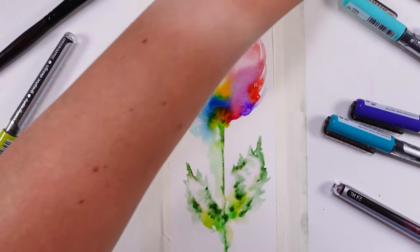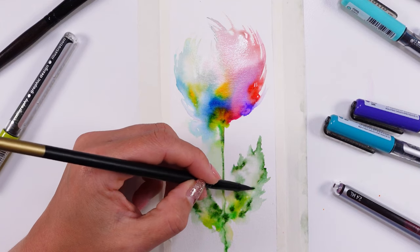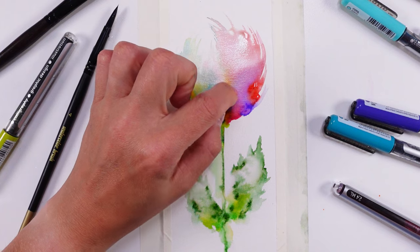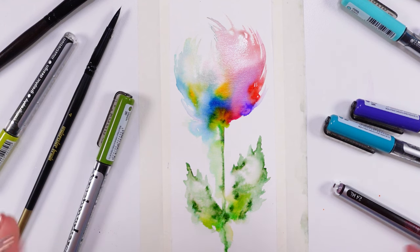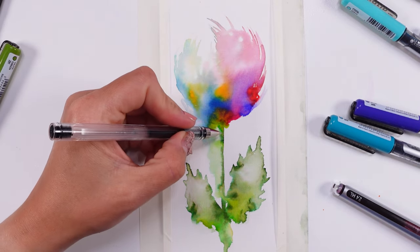I'm genuinely stressed about what to do next — should I dry it, should I leave it to dry itself, should I doodle on it, should I leave it as is? I honestly don't know. I've never done a flower like this. I'm not even sure it looks like a flower, but it's so gorgeous. I think I would probably doodle and outline when everything is dry, but I'll leave this to dry naturally so the color doesn't keep moving. I'll be back in a few minutes.